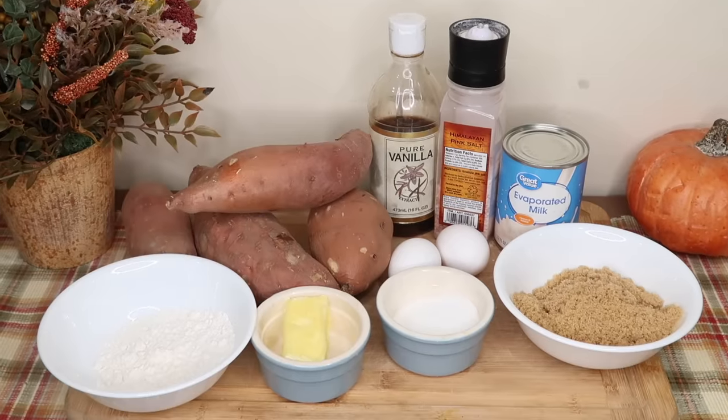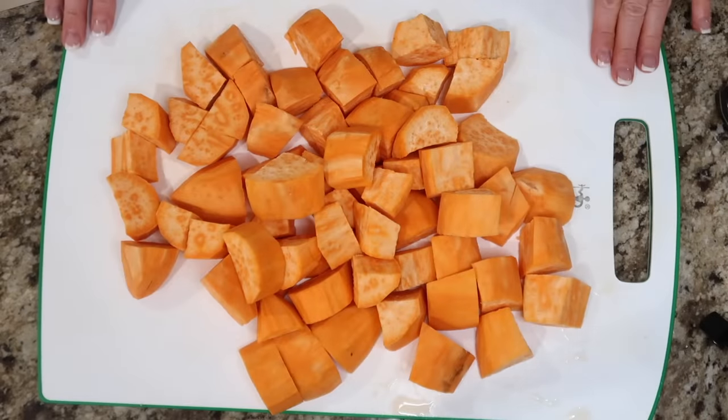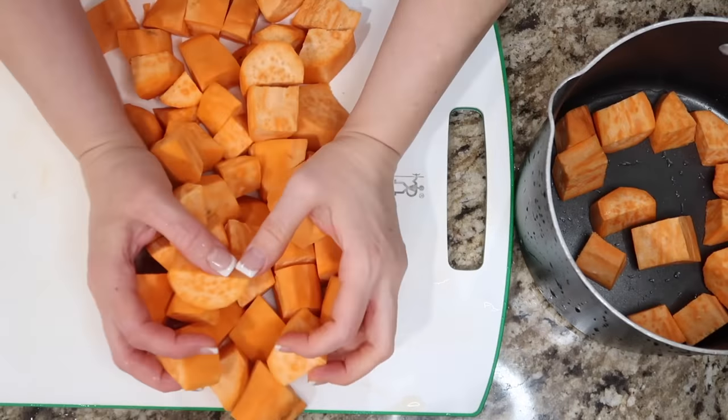Next we're gonna make the Six Sisters Mom Sweet Potato Casserole. I'm gonna peel and chop these sweet potatoes. Now we're gonna get this in some water and boil them up, and they'll cook for about 10 or 15 minutes, just until they're tender.